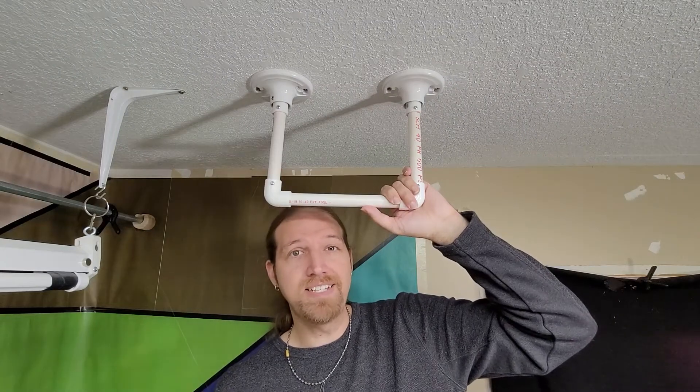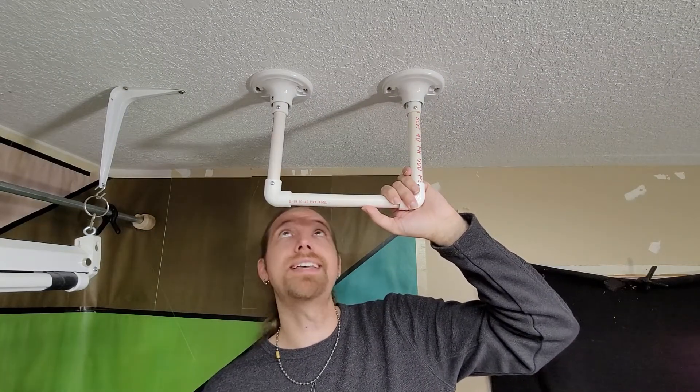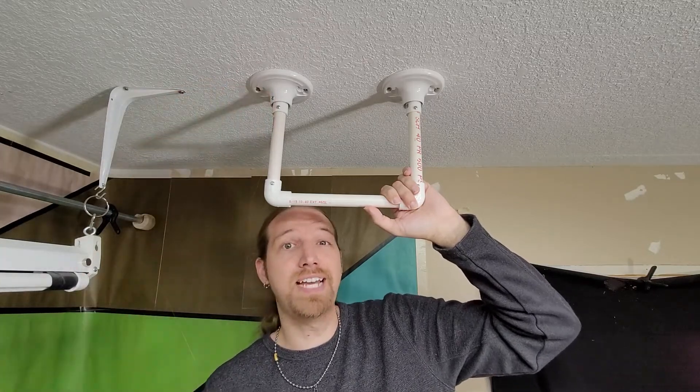Hi! I am Nicky Clements and I just wanted to do a quick video testing the strength of my light fixture PVC flanges.